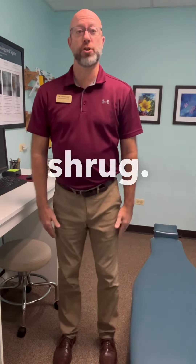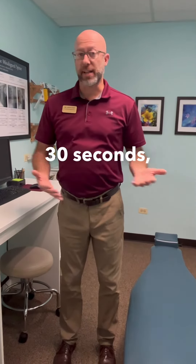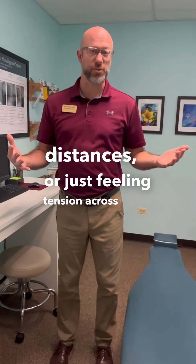One is just a quick, easy shoulder shrug. Bring your shoulders up, back, and let them drop. Repeat that for about 30 to 45 seconds just to release that tension. It's a really good thing to do especially if you're working at a computer, driving for long distances, or just feeling tension across those shoulders.